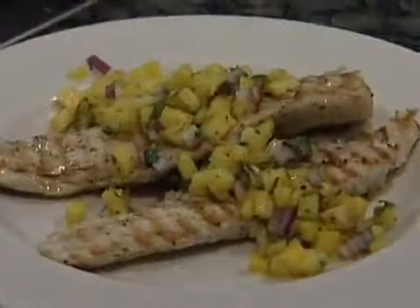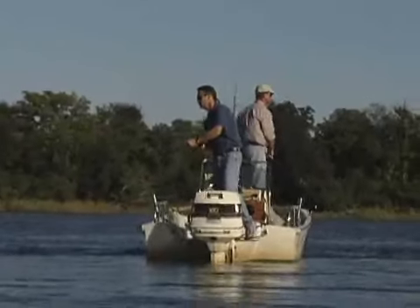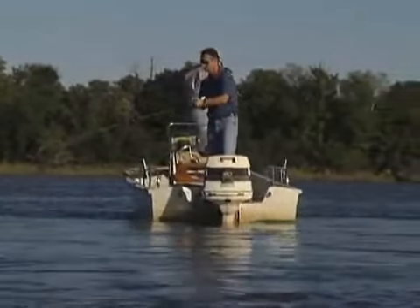From the mixing bowl to the serving plate, we'll explore the life cycle of the striped bass, and we'll fish for this species in two unique ways. Coming up next.